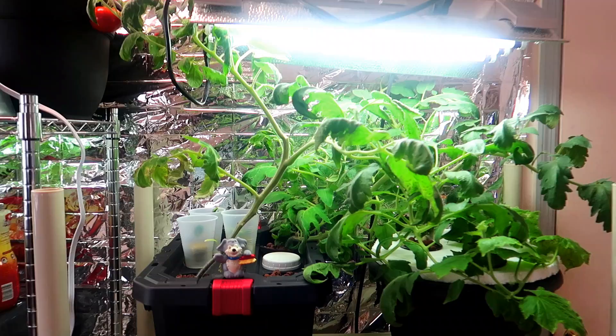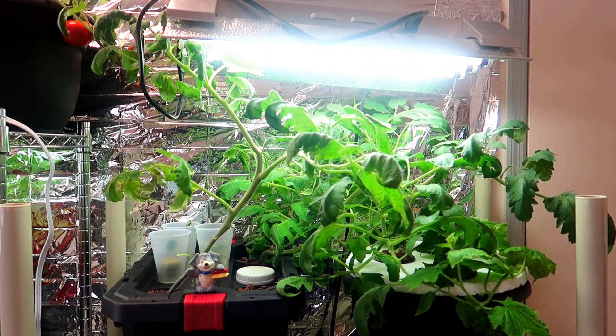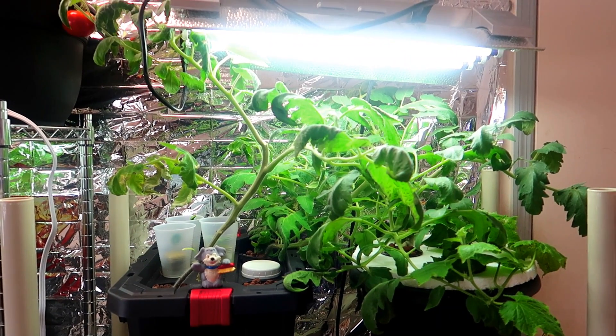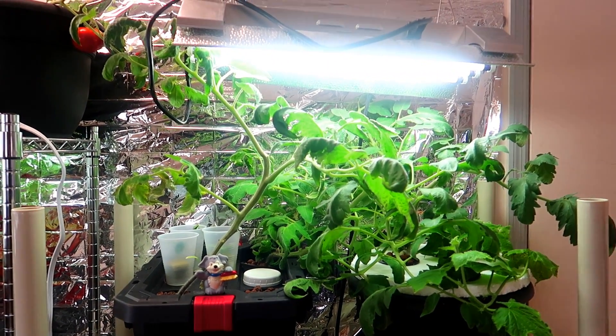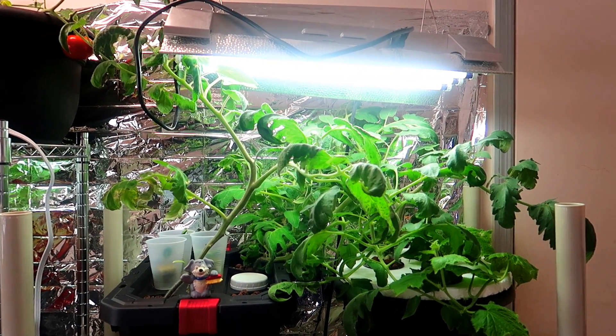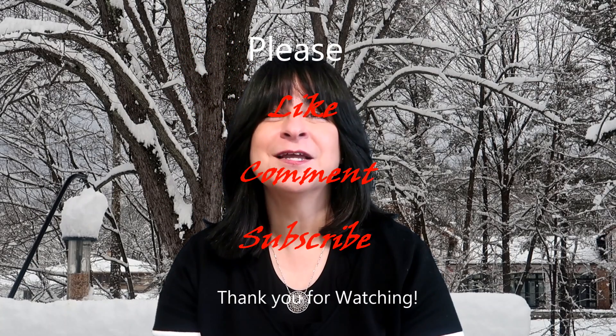So there you have it — an easy-to-build system using just a flower pot and some styrofoam. What happened was when I went to Home Depot to get a five-gallon tote they only had one left, so I had to improvise with what I had in the house, and that's how the flower pot and styrofoam idea came about. If you have comments or suggestions on this video, please leave them below. I'm looking forward to eating some fresh cucumbers and tomatoes very soon. Thank you for watching. Bye!